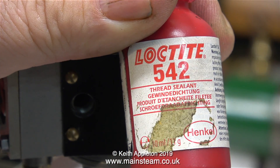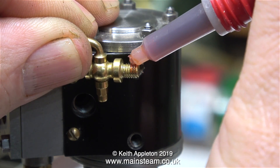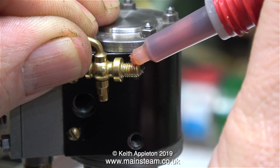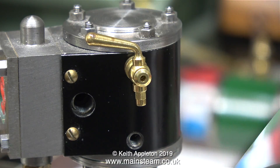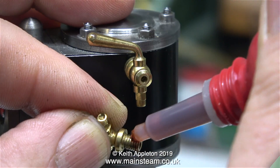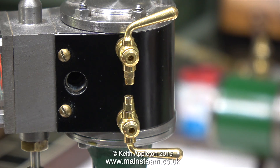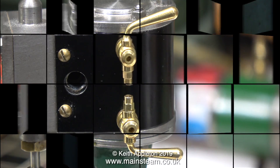I can't really run this engine until I've fitted some drain cocks. So using some Loctite 542 and a pair of 3/16 by 40 threads-per-inch drain cocks, in no time at all they're fitted to the engine. Here's the first one — I'll just level it up — and here's the second one going in. I was very lucky with these drain cocks because they didn't need any washers; they aligned in the holes perfectly.